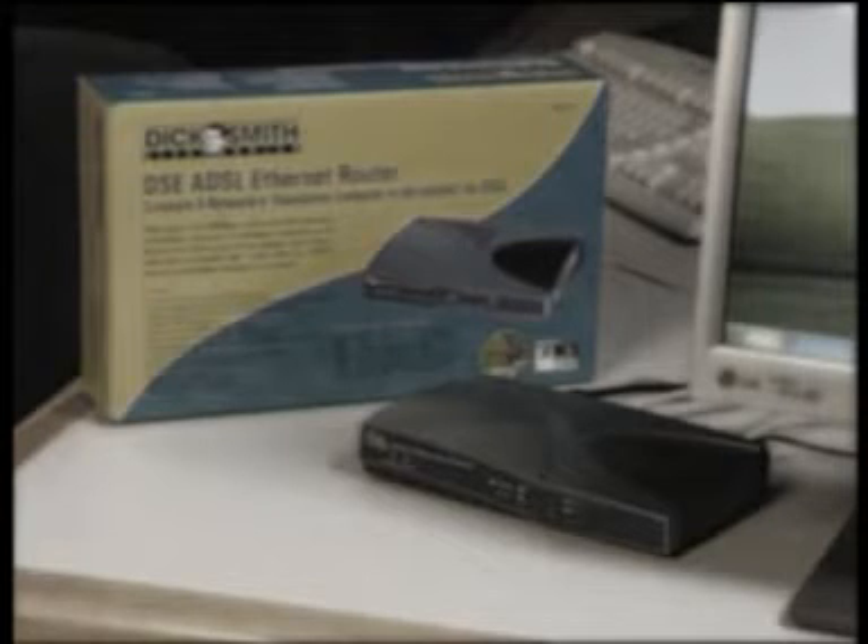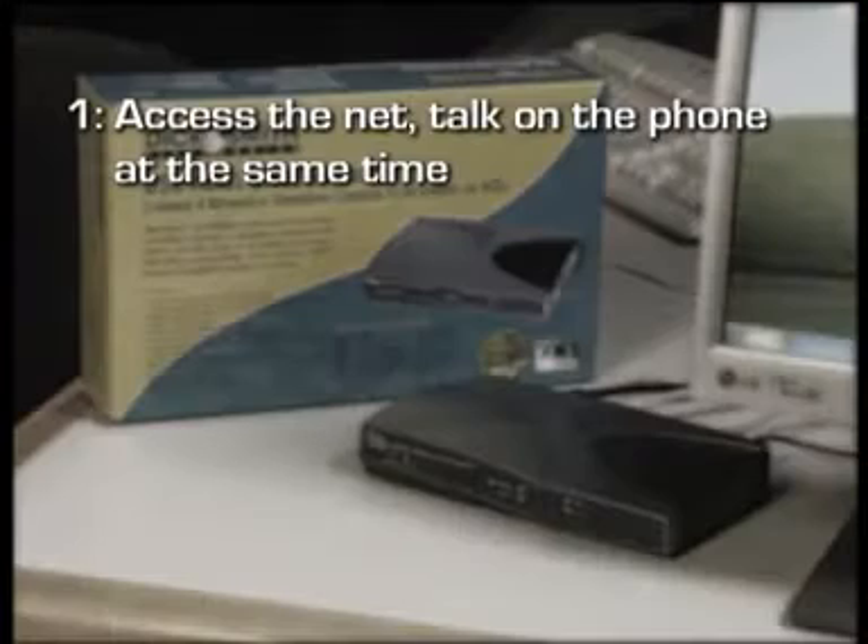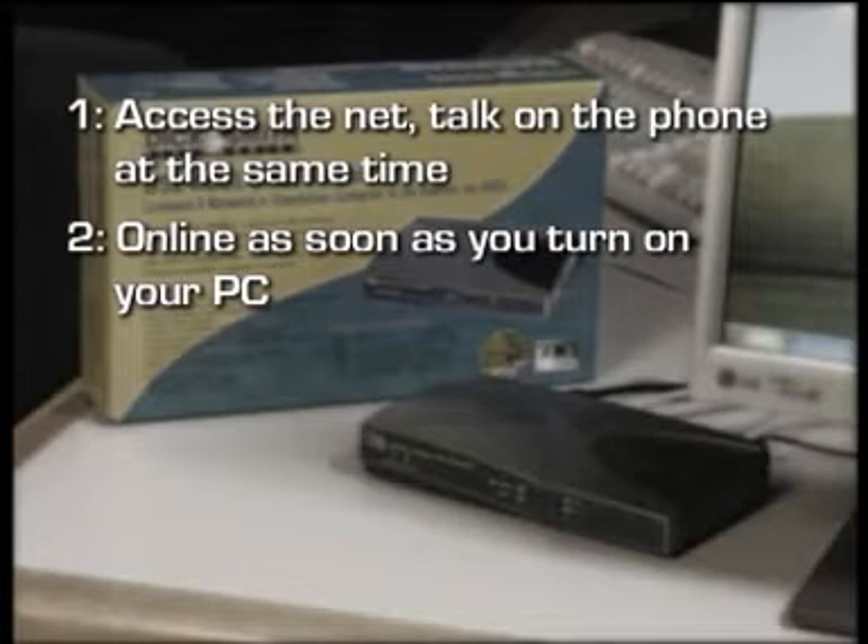The DSC router is an excellent bit of gear that'll totally transform the way you surf the net. The router uses ADSL technology which will let you access the net and talk on the phone at the same time. No more missed calls, no more frustrating engage signals when people are trying to get hold of you. With the router you're online as soon as you turn on your PC. No more mucking about dialing up your ISP.